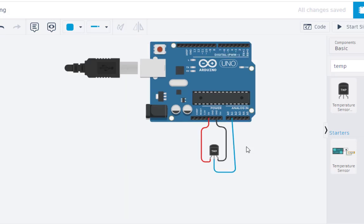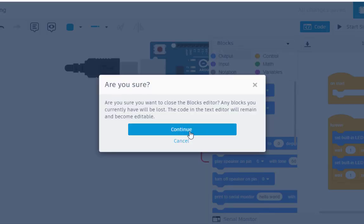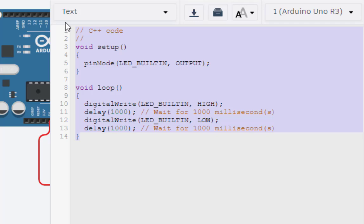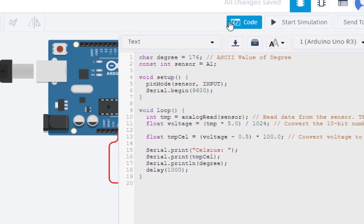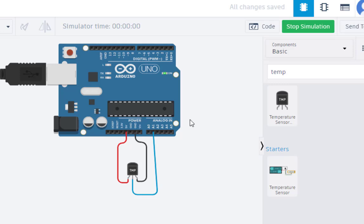Now that the connections are done, let us write the code. Click on the blocks view and select 'Text' to continue. I already copied the code, so I'll just paste it here — this is the required code. Now let us run the simulation.